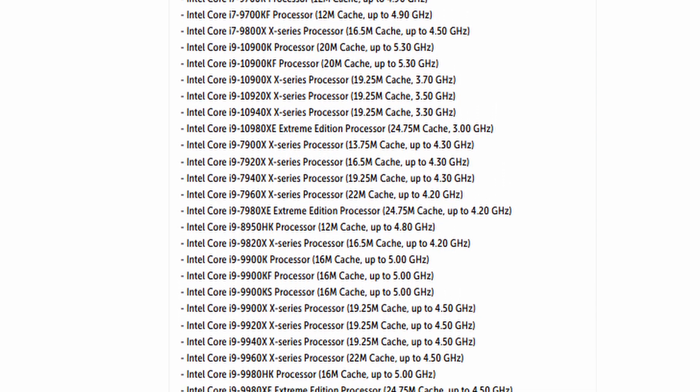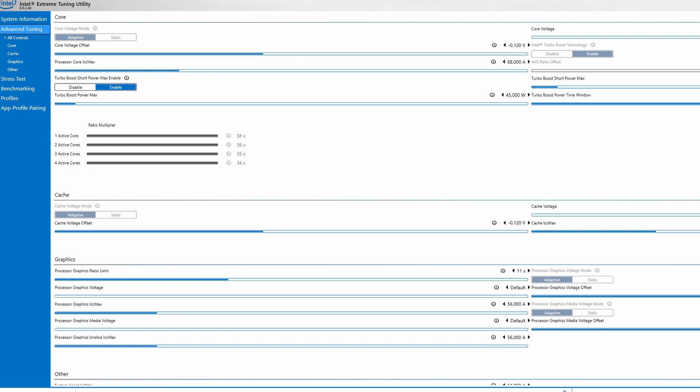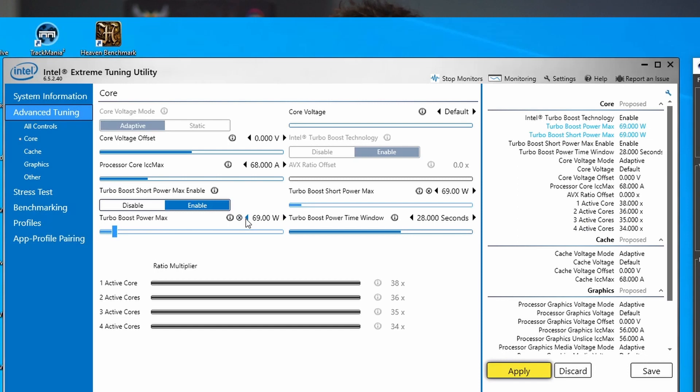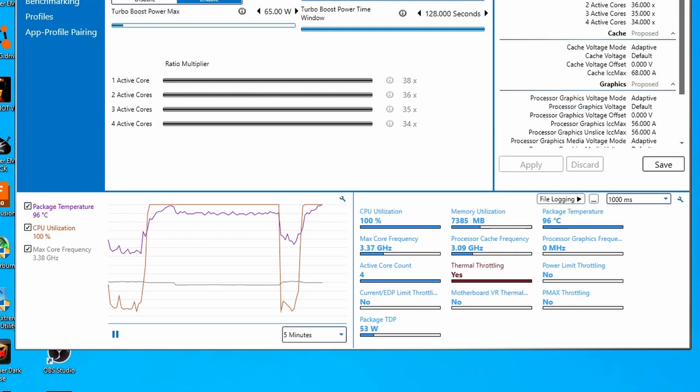Obviously, if your laptop cooling is good, you can also raise the power limits within the XTU utility. The problem there is that when cooling isn't exceptionally good, the CPU will throttle or may not increase performance anyway, so that might not be the best idea. Also, when temperatures are high — such as in summer when indoor temperatures reach 30 degrees or more — raising power limits is not a good idea. So I would suggest using the undervolting feature instead.